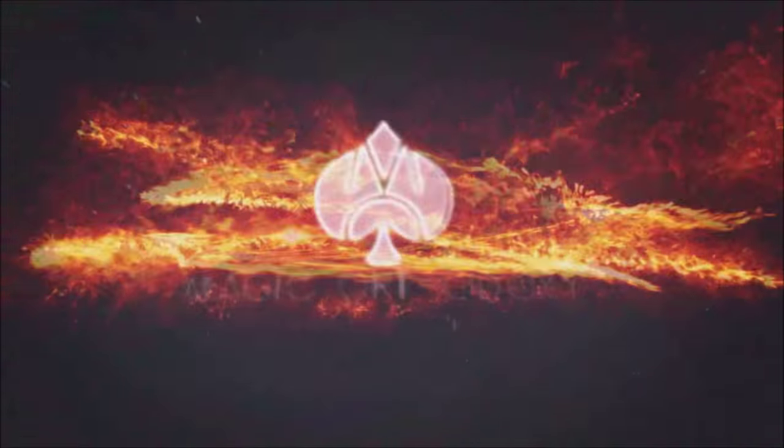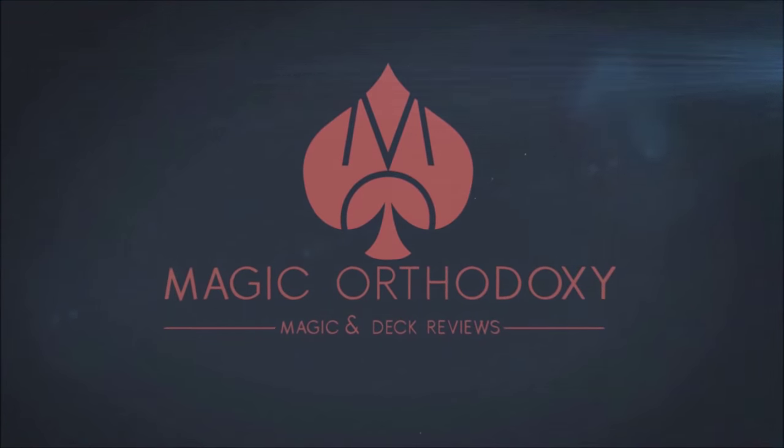Hey everybody, welcome back to Magic Orthodoxy. My name is David and this is a Magic Review. Today we're going to look at Offset from Sebastian Calvary. What is it? Basically, it's a reveal. It's actually not so much of a trick as it is just a very creative way for you to reveal a selected card, a spectator's thought of number, a thought of name, anything really that can come to your imagination. This is a great little tool to really add some unexpected magic to the kicker of your trick. You want to see what it looks like? This is it.